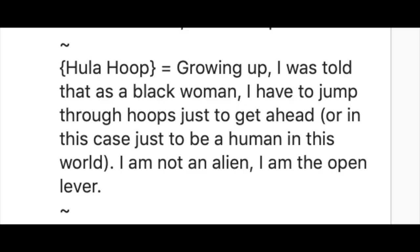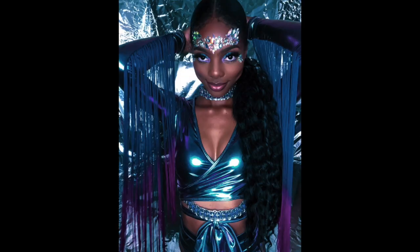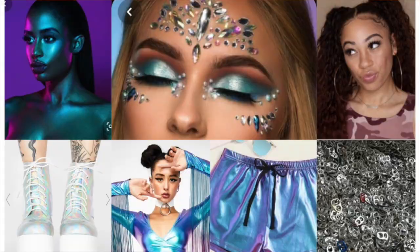I got in the car and looked up some photos and made a Pinterest board. One of the sayings I've always heard was that we have to jump through hoops as a Black community to get ahead, or in this case just to be seen. So I was like, wow — the alien, the hoops — how am I gonna put this all together? I needed to find an alien outfit or an outer space outfit, and I found one on DollsKill.com.